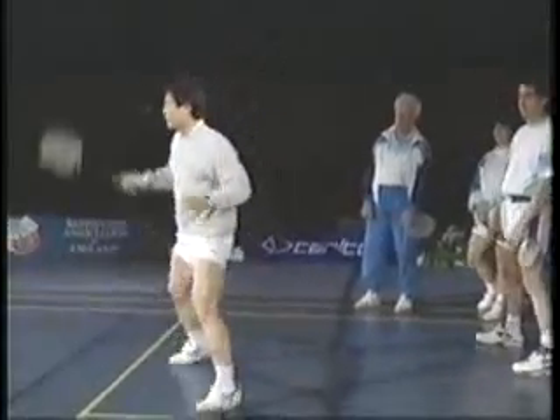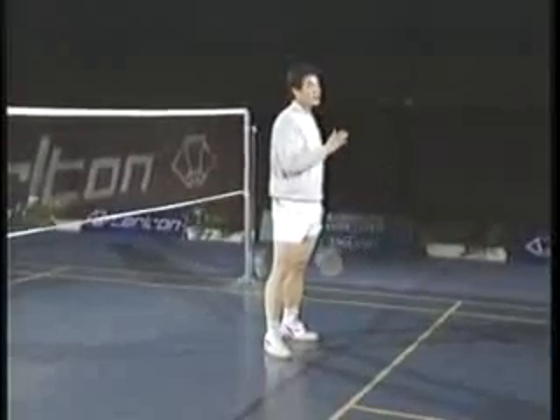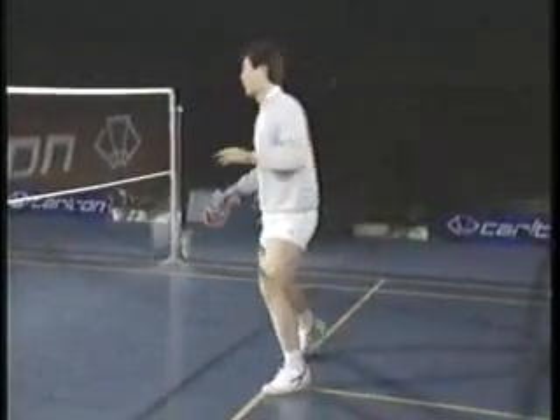Watch the shuttle. Go, hit it. Try to take the shuttle to the side of you, not behind you.